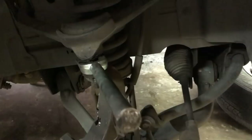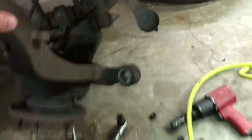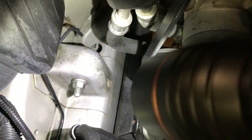With the pickle fork wedged between the knuckle and the lower control arm, we take our hammer and beat on it until it pops loose. Now those are broken loose, we pull up on the control arm, and the knuckle just about falls off. We reach down with one hand, pull straight up, and there — the knuckle is separated from the vehicle.